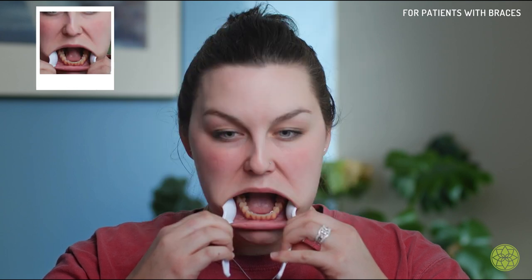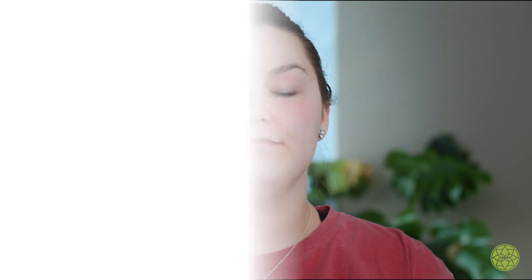We're going to use the spoons again, putting them on your lower lip, pulling down, and open up super wide making sure that we can see all of your teeth. Again, use your flash so that your pictures are not dark.